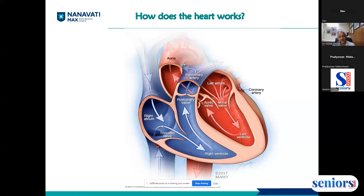The atria are very receptive — they are distensible and there is no muscle in the atrium, so their basic role is to receive the blood. The right side of the body, as you can see in blue, receives the deoxygenated blood.